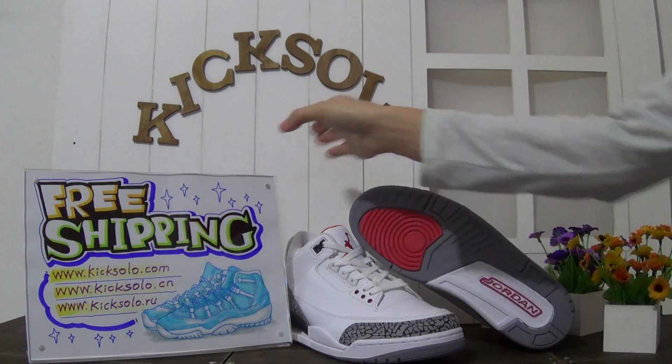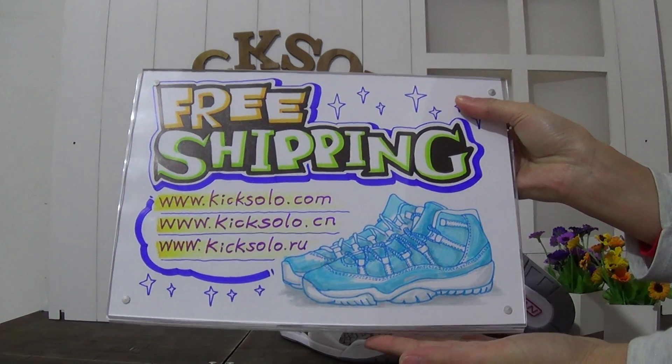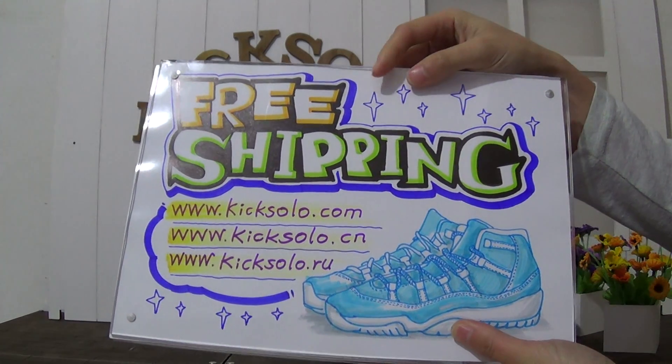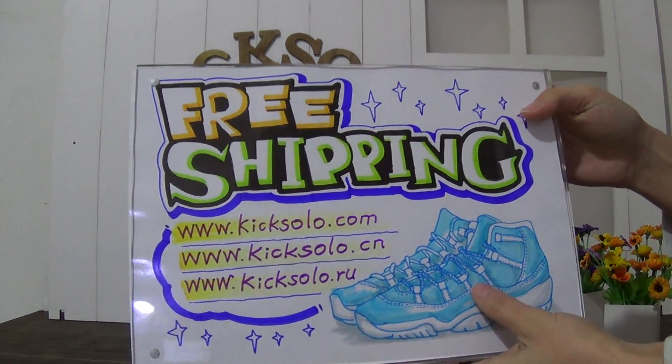Hello, how are you doing? Welcome to my website kicksolder.com, also you can check kicksolder.cn and kicksolder.ru. We will offer you free shipping with the newest authentic kicks.